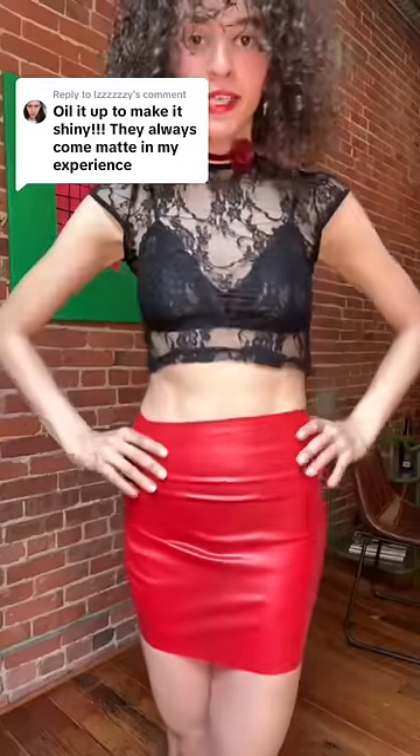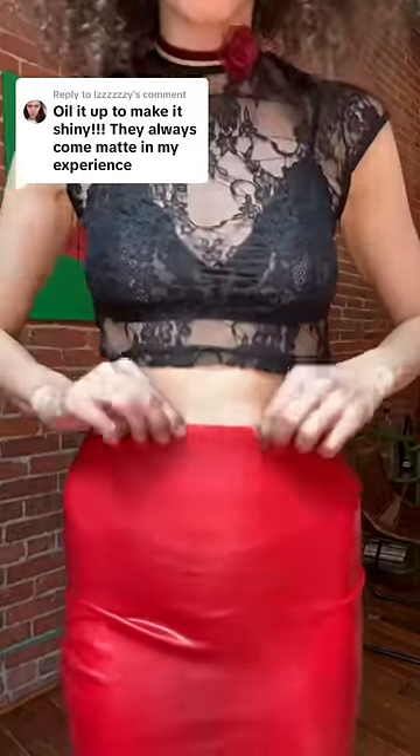I got this latex skirt yesterday and noticed that it wasn't shiny. People were telling me to oil it up to make it shiny and use latex lube, however I don't have that. I have three other options: olive oil, which I'm not really happy about because of the smell, but it might work.